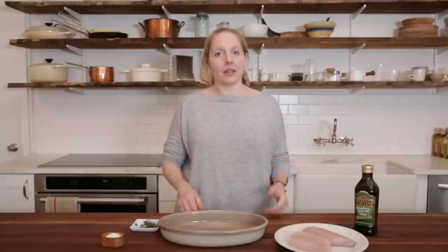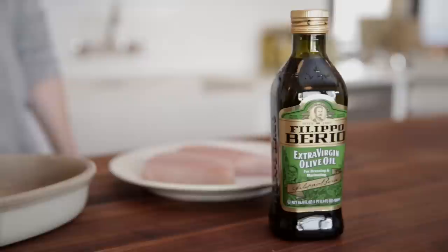Today I'm gonna poach some fish in olive oil, which is a technique that we all love here at Food52. It adds this amazing flavor. If you've never poached in olive oil before, I highly recommend it.